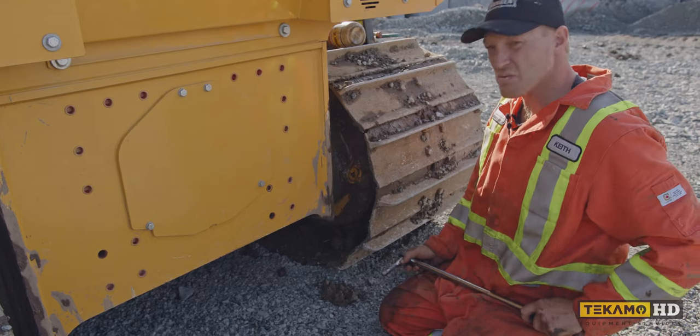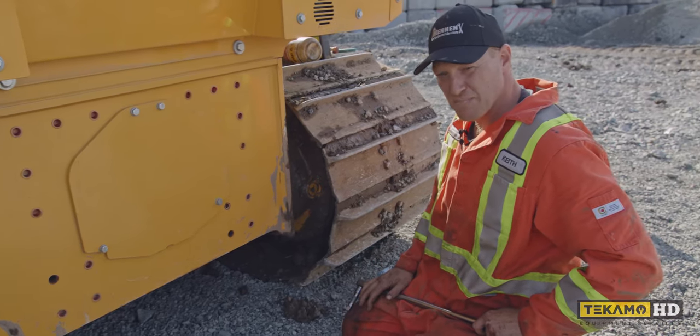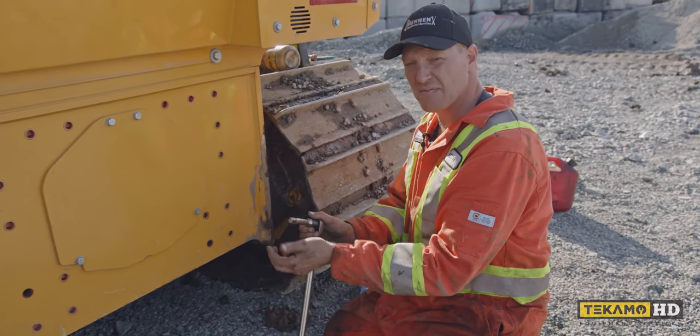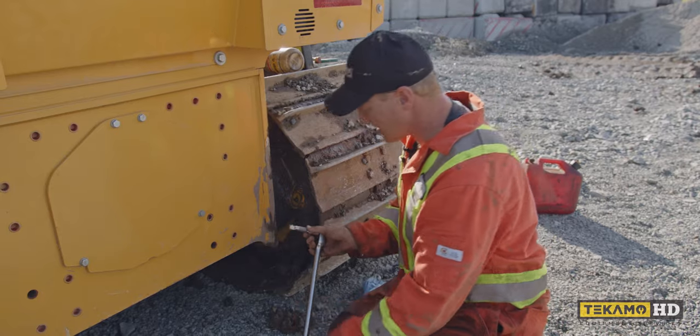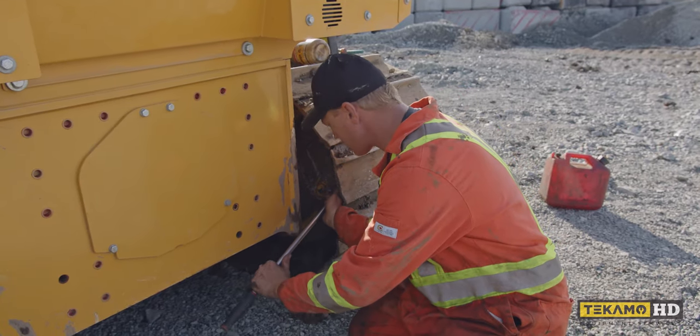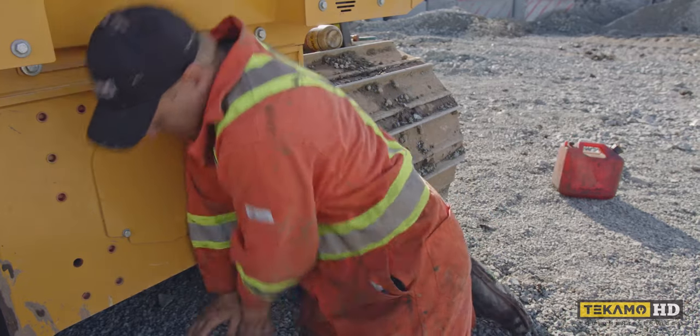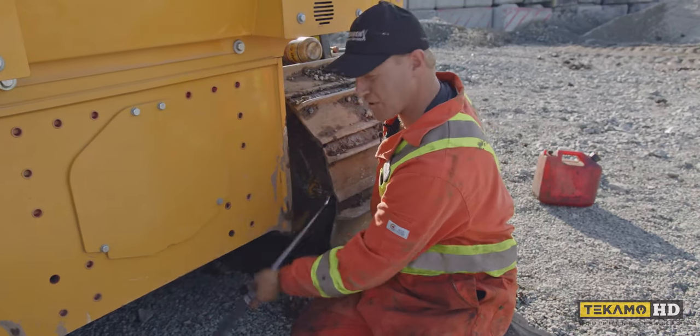To drain the final drive oil you always want to vent the top first in case there's any kind of pressure in there. So we're going to crack loose the top plug — it's just a half-inch drive socket with a little extension to get it away from the frame. It's a square hole that it fits into. Sometimes they can be really tight; in this case it was just perfect.